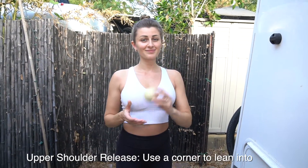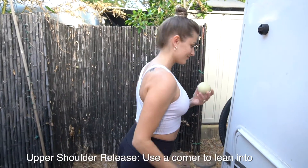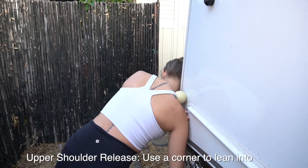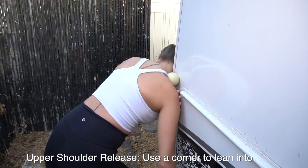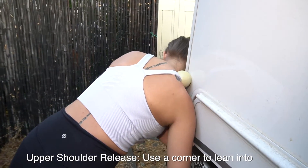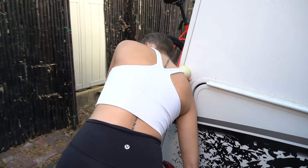Let's start out with the first exercise: releasing those tight upper trap muscles with your lacrosse ball. Find a wall and place the ball against the wall, using a corner specifically, and press your body weight into the ball, rolling around and finding tight tendons. Once you find a tight tendon, hold, allowing the ball to melt around that muscle. Do this to both sides.